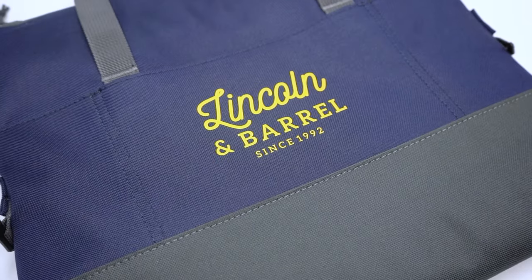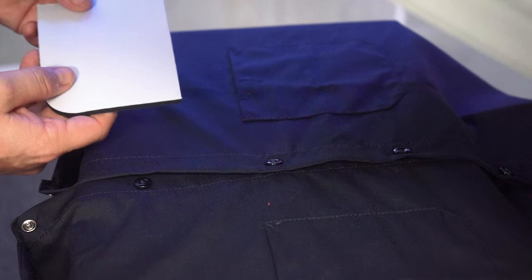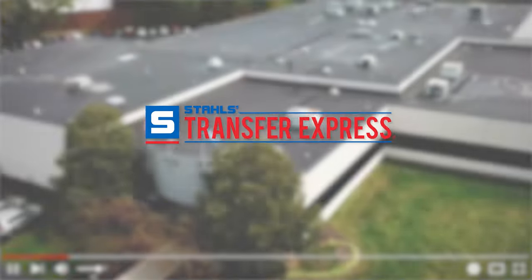Have you considered all of the products you could print with just your heat press? Today, from bags to koozies, workwear to fleece, we're going to do it all. I'm going to show you what heat transfer to use for all these different types of fabrics and a few tricks along the way that can make you a confident and capable printing powerhouse, delivering quality merch for your own brand or your customers.